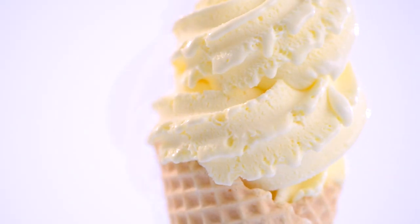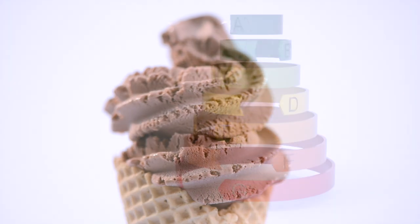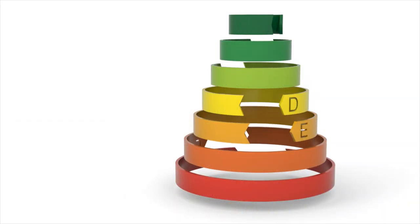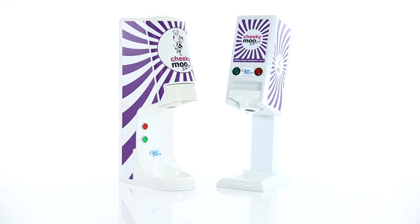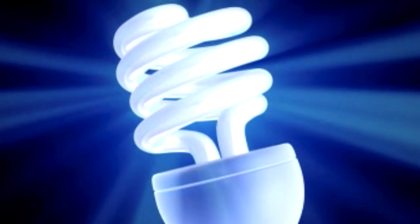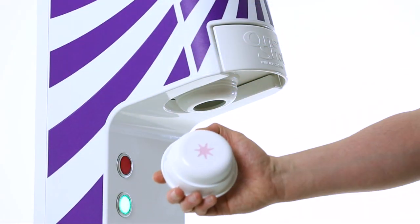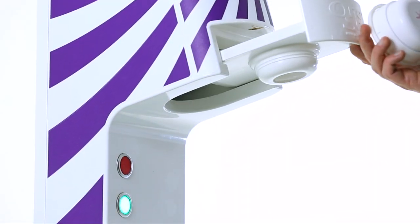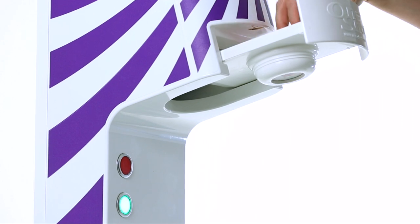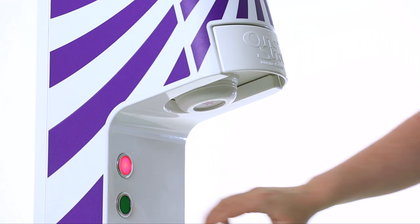Endless flavor choice. Low energy consumption — a OneShot OS-7 or OS-8 consumes less than a 100 watt domestic light bulb, using energy only when dispensing, giving a maximum dispensing capacity of up to 240 portions per hour.